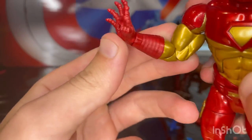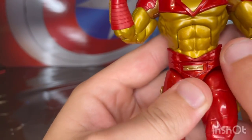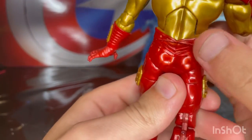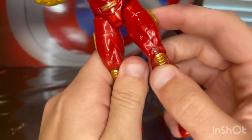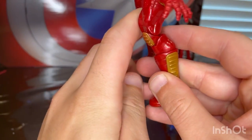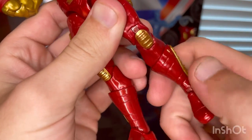He does not have any joint pegs. You get a little gold sculpt on the pelvis area, some lines through the waist and back toward the rear, gold sculpt on the sides of the quads, gold knee pads with lines, and gold on the sides of the calves as well.